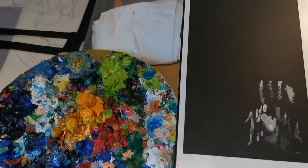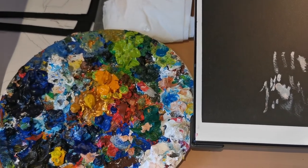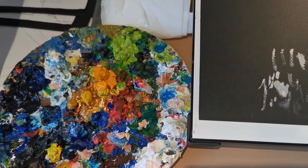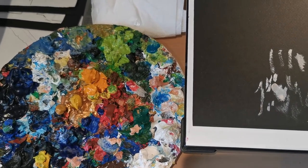Hello everyone, this is Caroline again. I just wanted to show you how I started to paint. I've shown you some diaries I've kept over the last 18 months and I'm planning on doing a series of paintings based around those diaries.